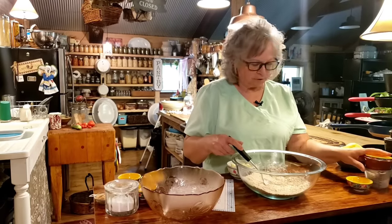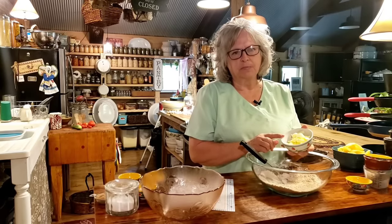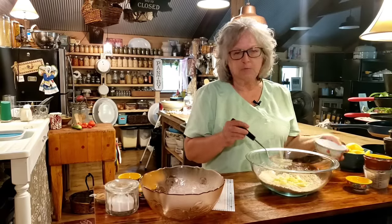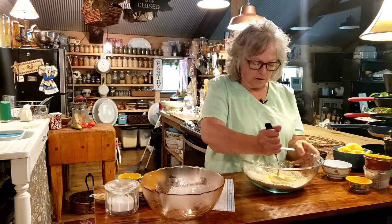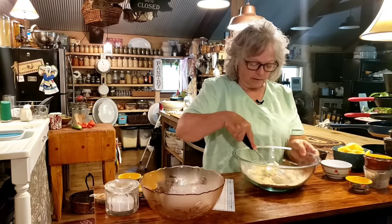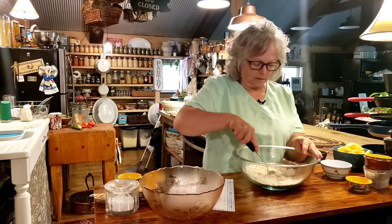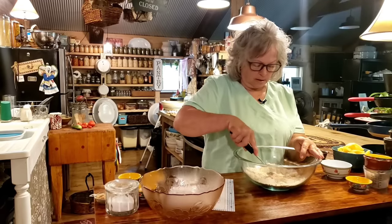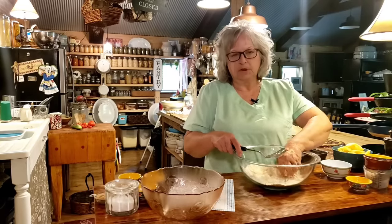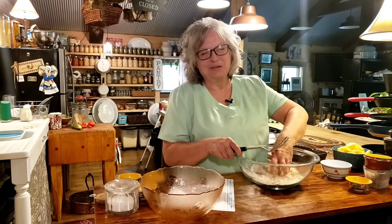Now we've got just a little over five tablespoons of cold butter - kind of like if you were making a pie crust. You can cube it up or grate it with your grater, whichever you want. You're just going to cut this into your oats and flour mixture. You can use a fork or a blending fork. I have always found that I can do this faster with my fingers, and my hands are clean. Besides, it's just me and Mr. Brown that's going to be eating it.